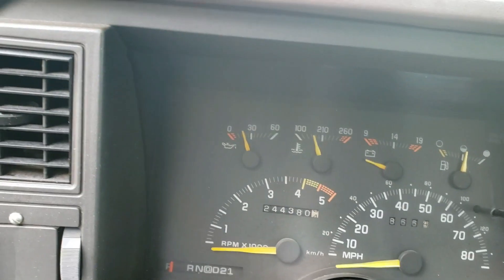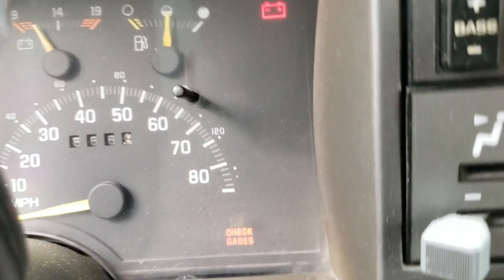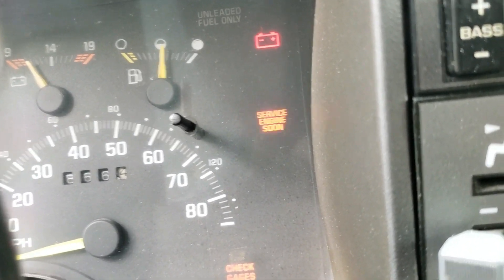Now you can come up here to the truck and turn the key on. It's going to flash code twelve — that's one flash, one flash, two flashes — and it will repeat that three times before giving you the actual code.